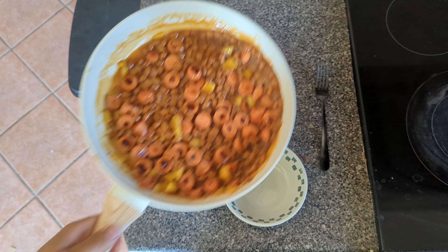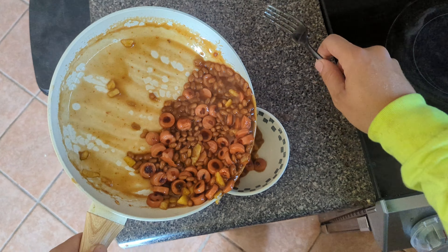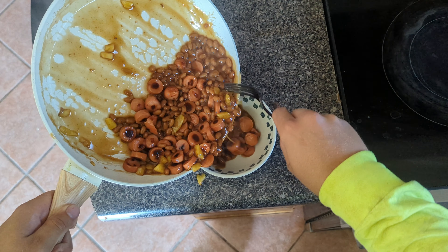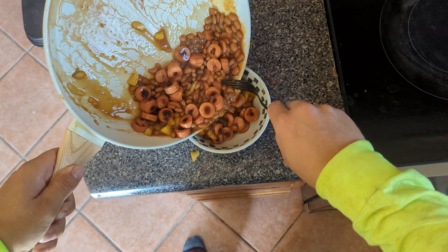Get yourself a little bowl and just — oh, don't do that. There we go, yeah — look at that right there.